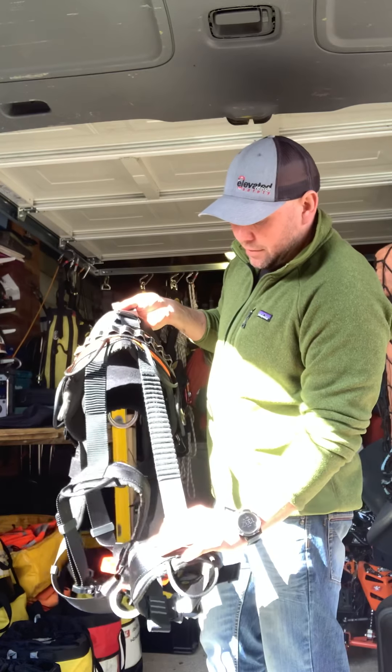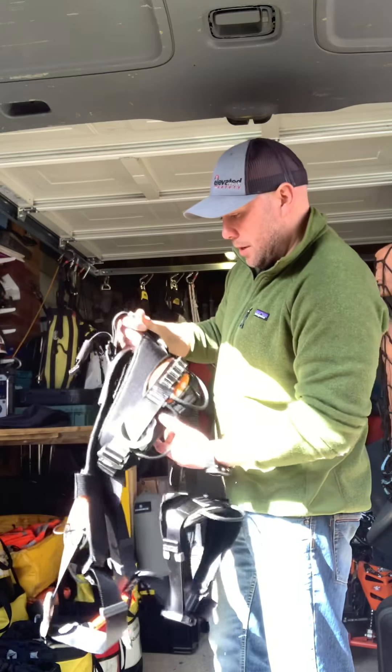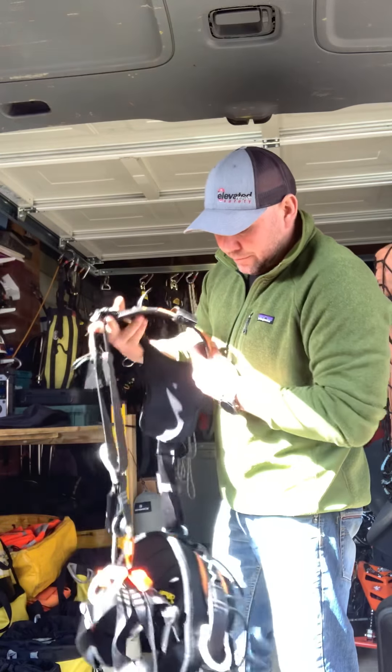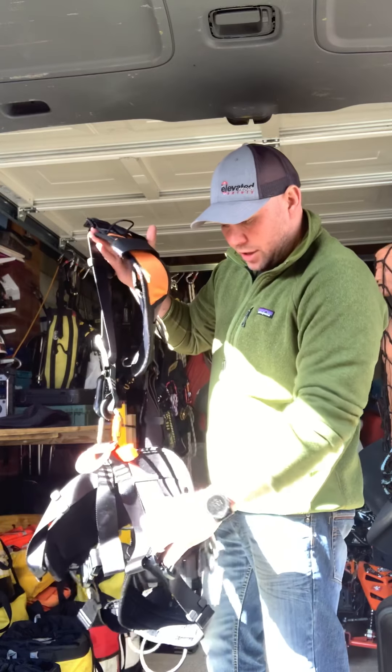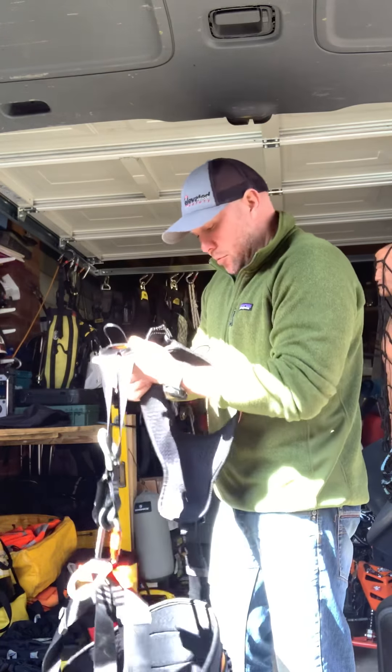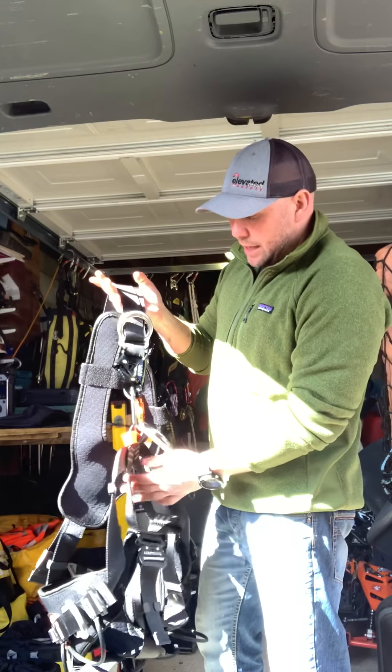There's plenty of adjustment on the back of the leg loops as well — this is a large to extra large. Really comfortable harness; tried it out last week, really comfortable. It conforms to all the relevant EN standards.